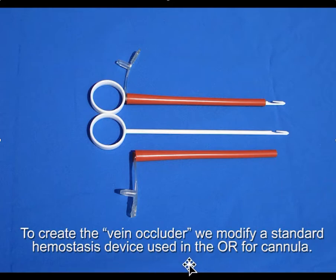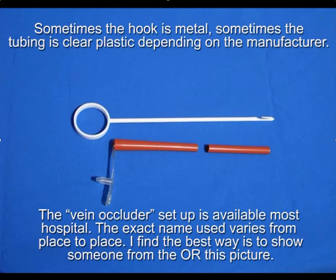To create this vein occluder, we modify an existing standard hemostasis device used in the OR for cannulation. In the package, you get two plastic fish hooks and a piece of soft rubber tubing. What we do is simply cut off the rubber tubing like this. Sometimes this hook is metal, depending on what your OR uses, and sometimes the plastic tubing is clear — it depends on who you buy from.